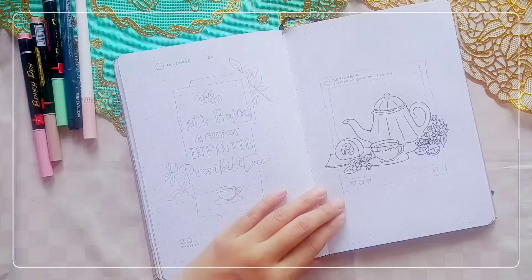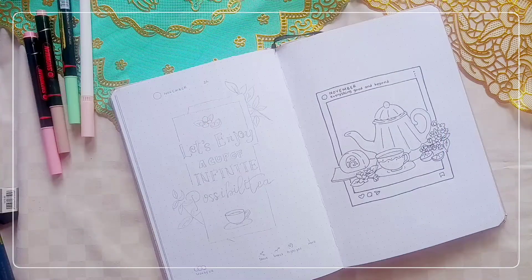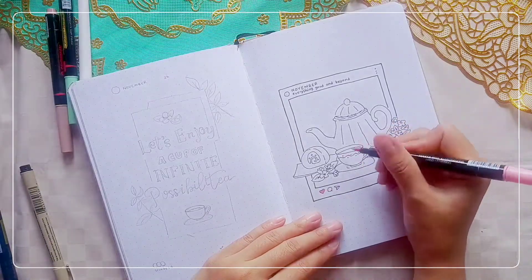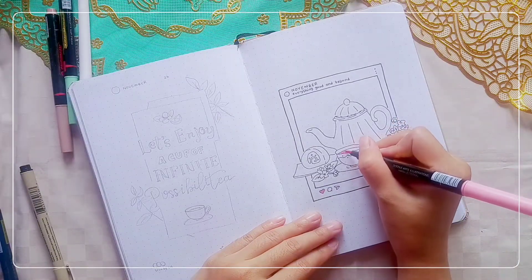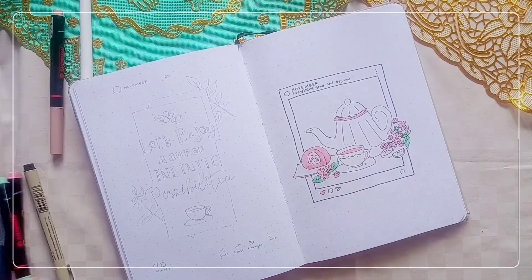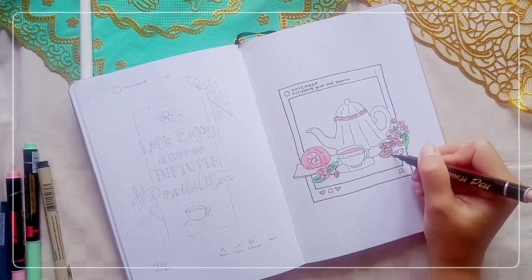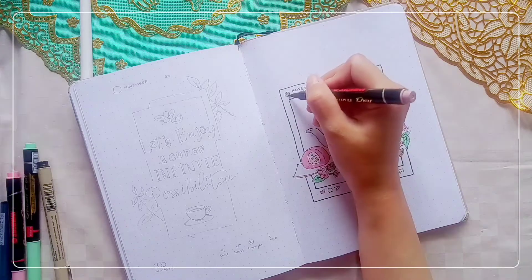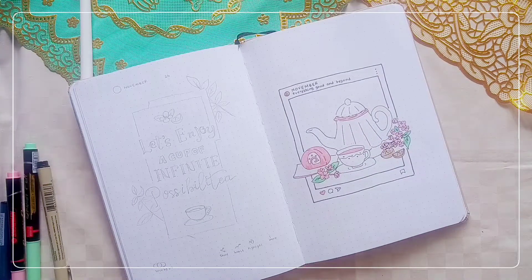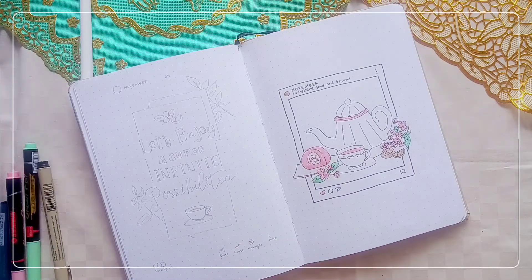My November theme is tea party with Instagram user interface. Actually, it's the second time I filmed this November setup because I regretted some decisions I made on the first video. I redrew the entire setup and refilmed it several days before the scheduled upload date. I will show you the first November setup later in the flip-through part. For the cover page, I used my Sakura Pigma Micron.